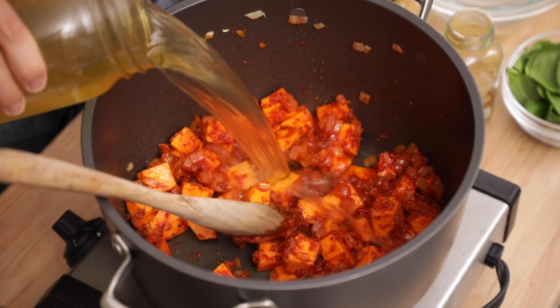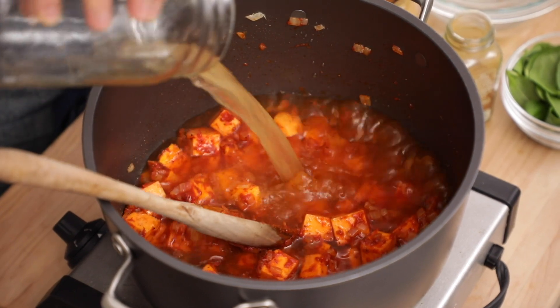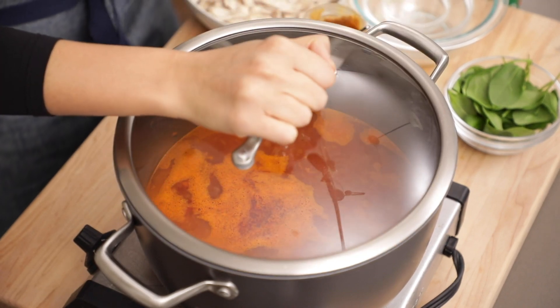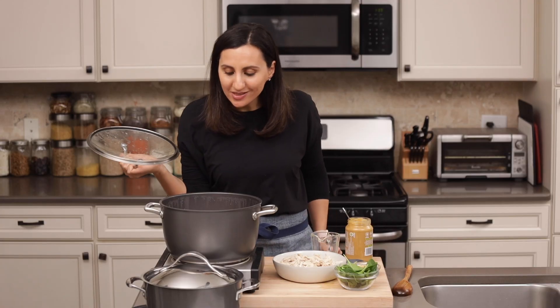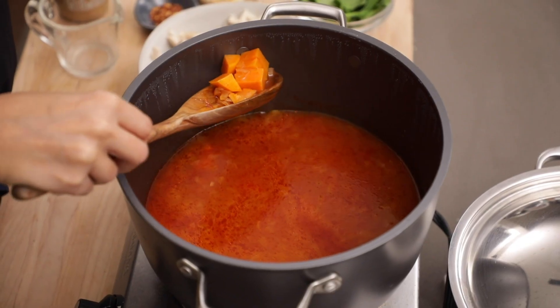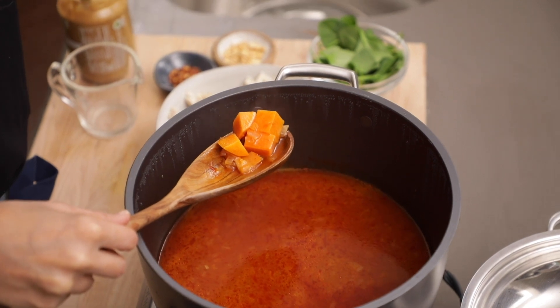I'm using some homemade chicken broth that I made with just some veggie scraps and chicken. We wanna bring the mixture to a boil, and as soon as we have a nice boil, simmer for 20 minutes with the lid on. Time to check up on the sweet potatoes — we wanna make sure that the sweet potatoes are tender but not mushy. You're looking for something that's fork tender, and this right here is just perfect.